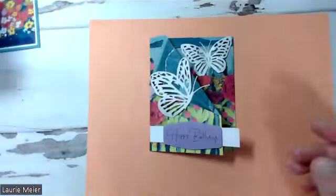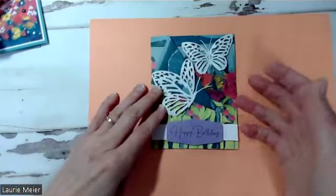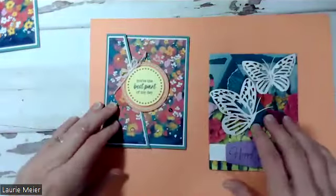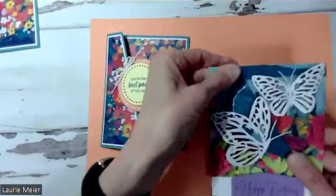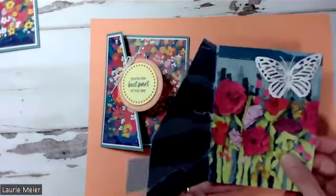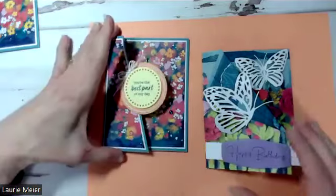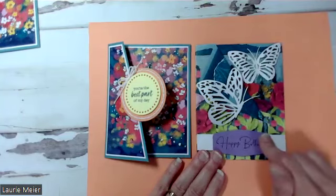Now I'm going to transition to talking about how this designer series paper card was made and how it's a little different. It may not be very visible on camera, but it's a lot thinner than the cardstock version on the right, yet still substantial because of the layers and folds that keep the card together. It's also made out of one piece of designer series paper — it's kind of a shortcut, because here you're just using the designer series paper as your card base.